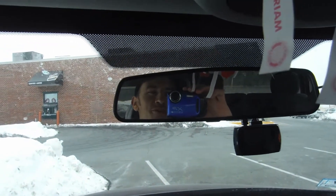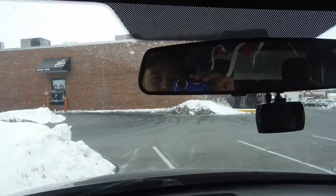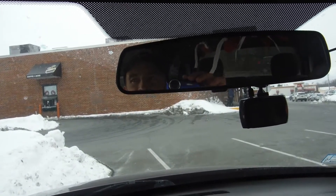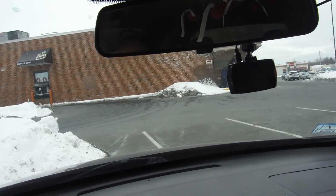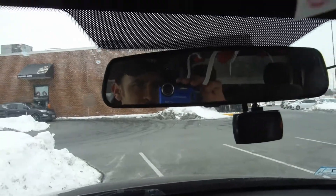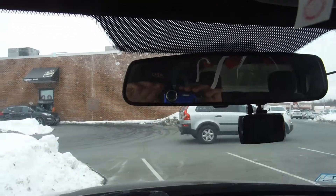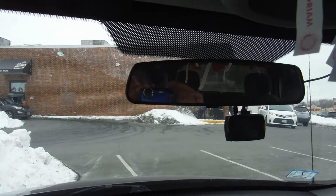Hey guys, welcome back to YouTube! We've got a 12-inch subwoofer in an SPL box, approximately three cubic feet, and we're going to do a little bit of the dB meter. I'm going to show you a little bit of what this thing can do.